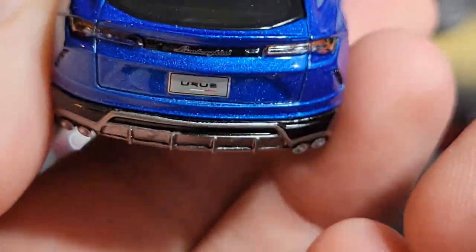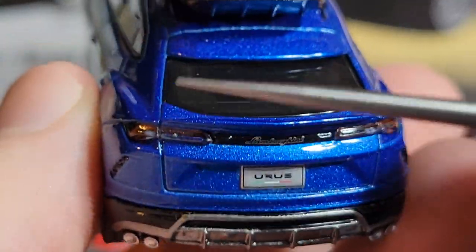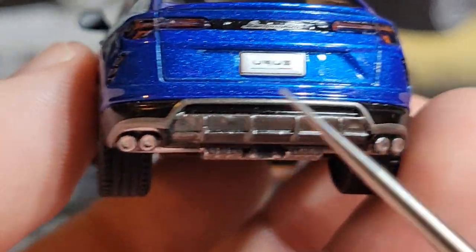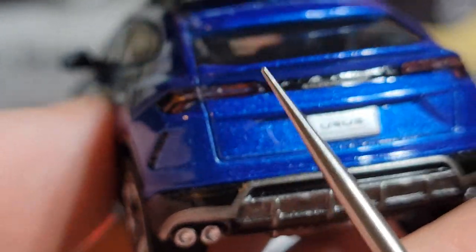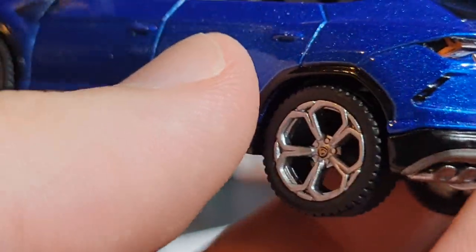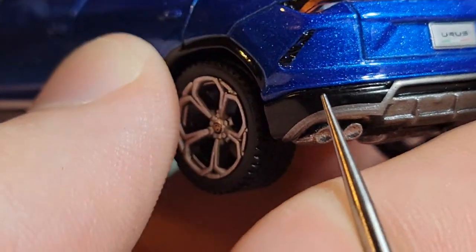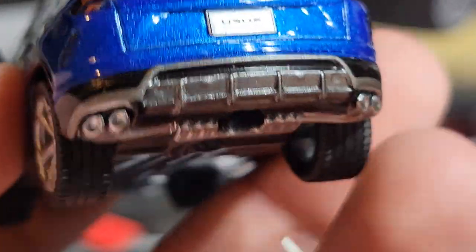Coming around to the back, there's the rear windshield. This whole back end does open up — it's a hatch since it's an SUV. The body line runs all the way up near the roof and down to the bottom. We've got 'Urus' on the back license plate and the Lamborghini badge in the center. The taillights are very reminiscent of the Huracán, maybe a little bigger, and they wrap around the side like on a lot of SUVs. There's also some black venting behind the rear wheels.